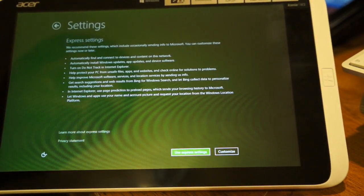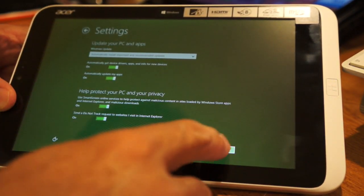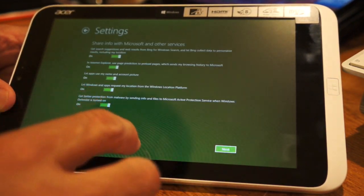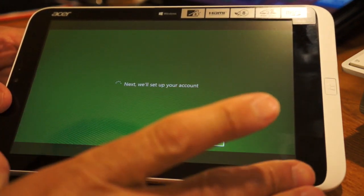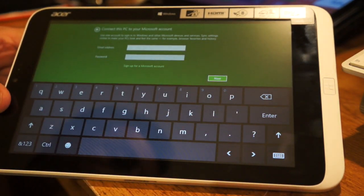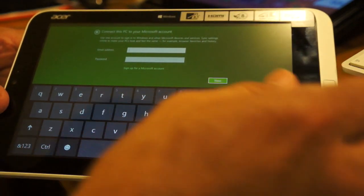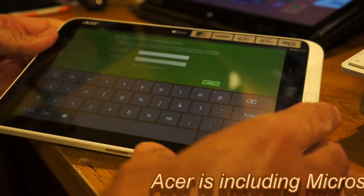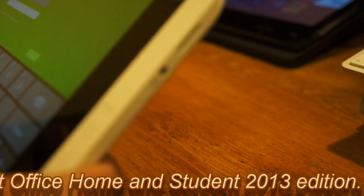We'll accept here and go ahead and use custom settings. One nice thing is this device also comes with the Office Students Edition, so it gives you Word, Excel, PowerPoint, and OneNote. You don't have to purchase those separately — they're now included on these tablet processor-type devices. Let me go ahead and sign in here real quick.